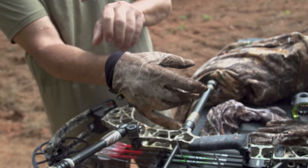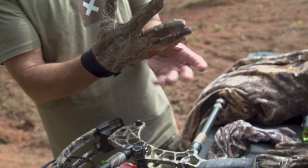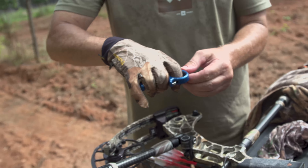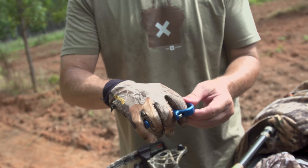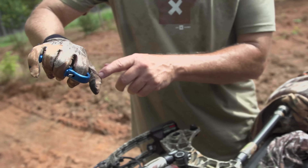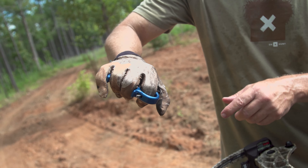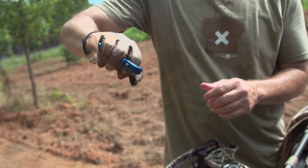One thing you've got to be very careful about is practicing different scenarios. For colder weather, you're going to be wearing a heavier glove that can impact your anchor point and your feel for the trigger on your release. Anytime you're wearing gloves, regardless of how heavy they are, the trigger is going to feel different than on bare skin — so practice with your gloves on.